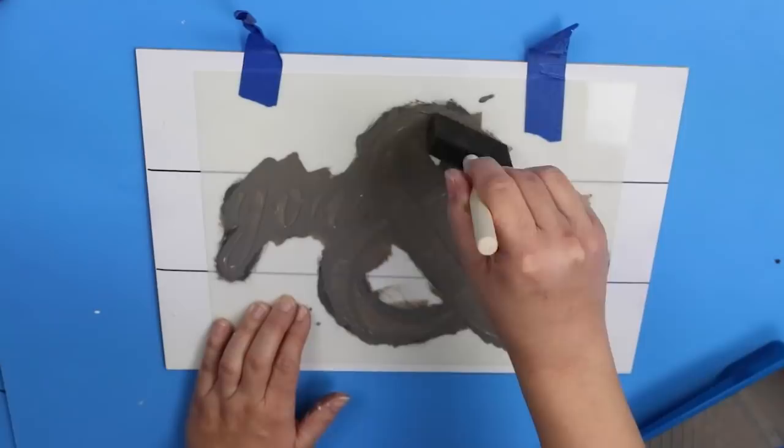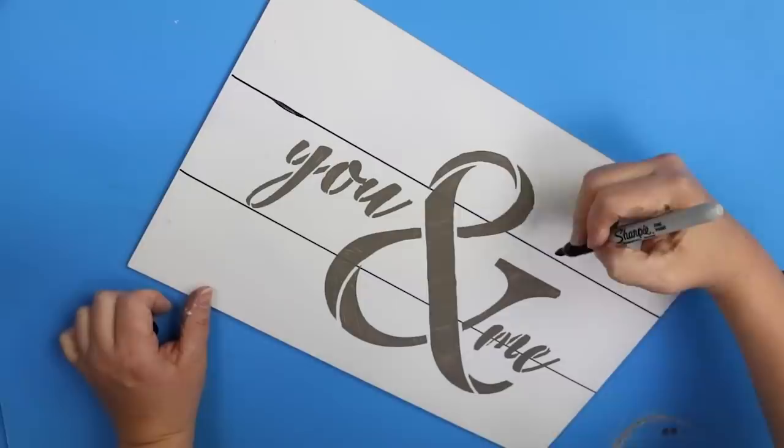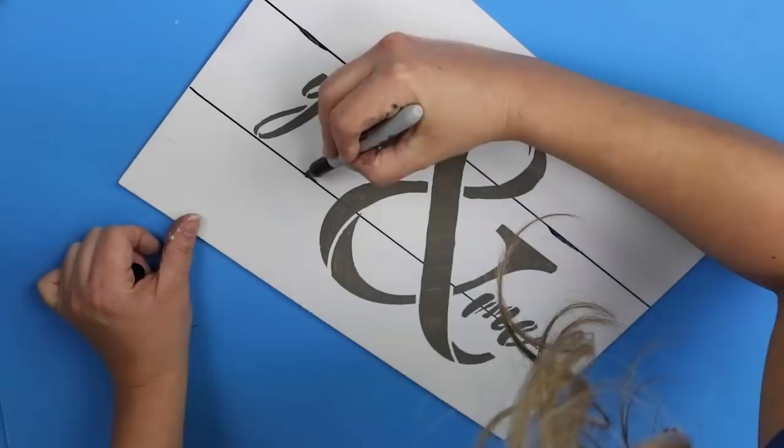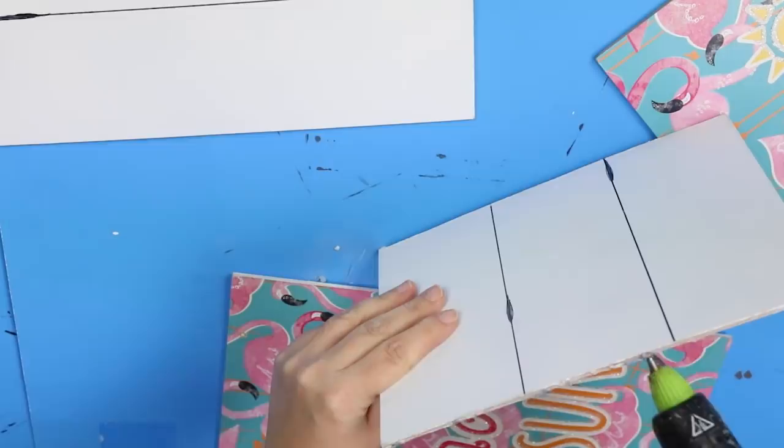To make the shiplap look a little bit more realistic, I'm going to take my Sharpie and add in some raised areas on my lines — this is just however you want to do it and whatever you think looks best. Next I'm going to hot glue all of the boards together until they make a box formation.